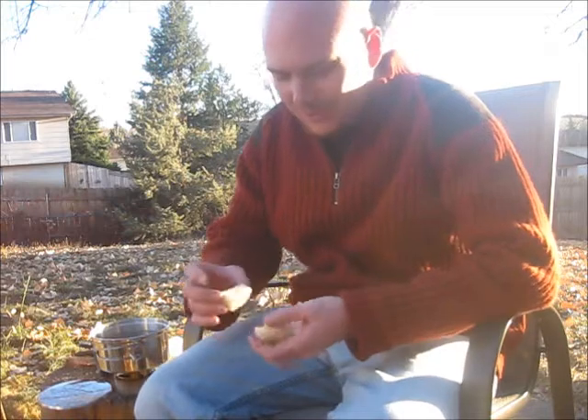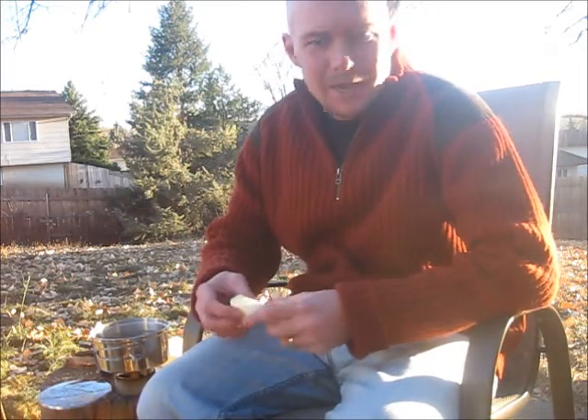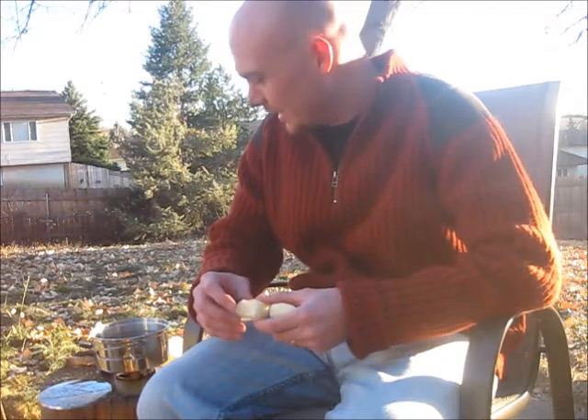Howdy, Steve here. Olderness333 and Happy Thanksgiving. I'm going to be covering a tag here, doing it Thanksgiving style. I'm going to be covering a tag from Nighthawk6376. He tagged me on my favorite use of the Blue Hill Stove.